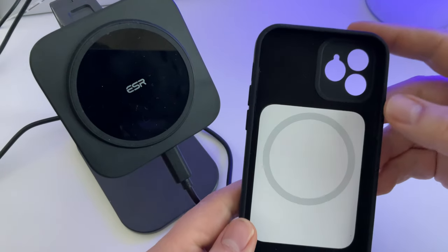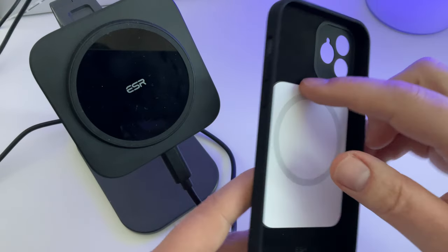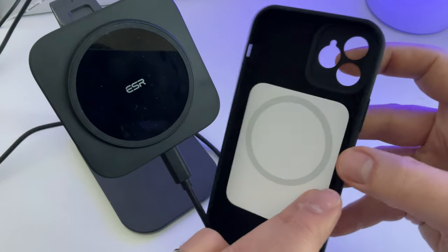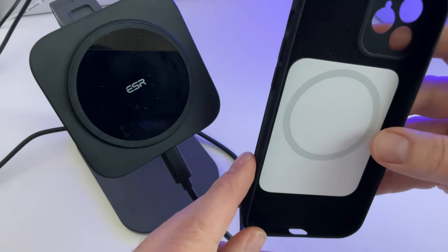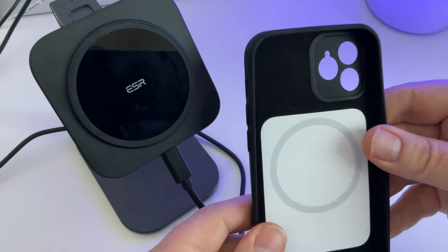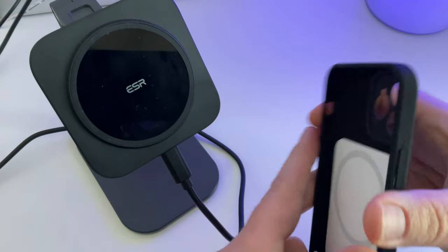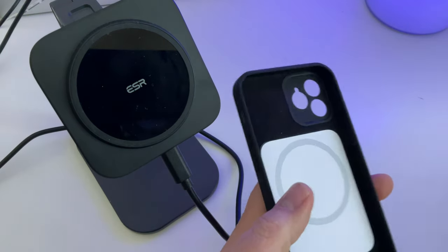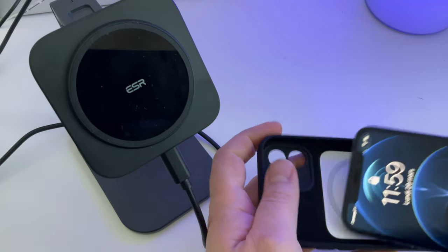Donc là je l'ai testé sans coque. Néanmoins ESR propose également des coques compatibles MagSafe — voilà à quoi ça ressemble. Ici c'est une coque pour iPhone 12, franchement elle est plutôt réussie, ça coûte une quinzaine d'euros, c'est pas très cher. C'est en silicone, à l'intérieur c'est doux, donc c'est du microfibre, il n'y a aucun souci.